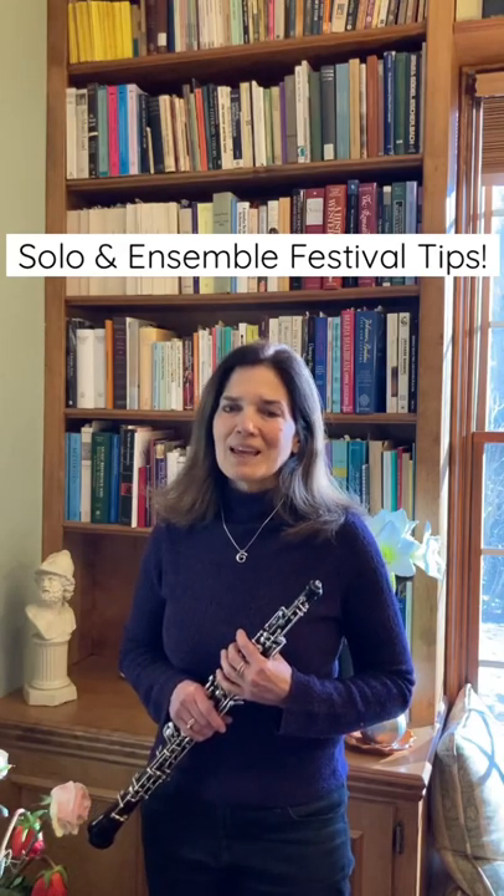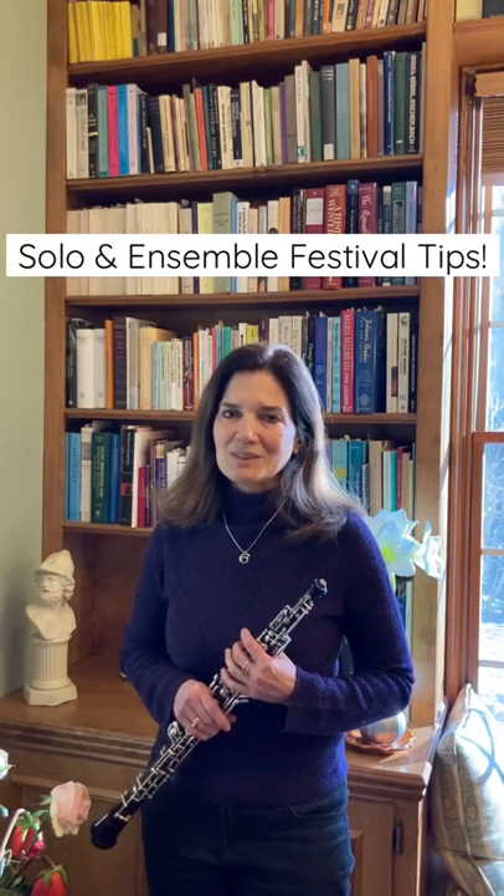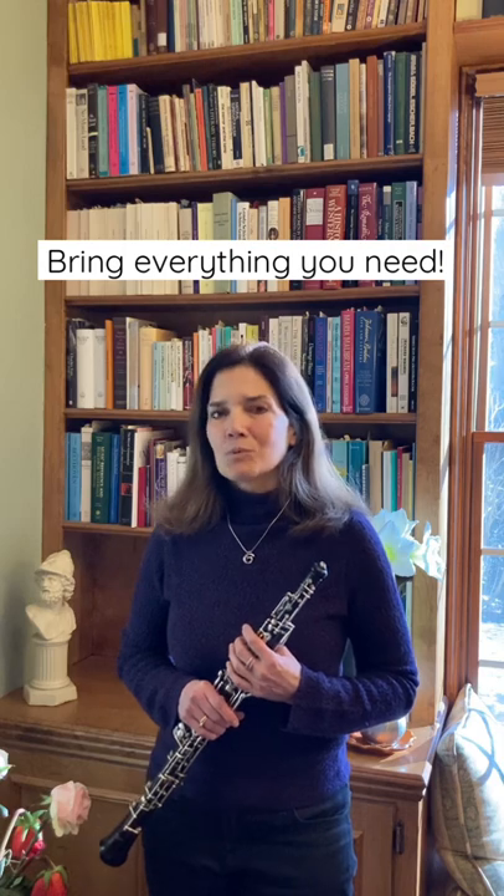I have some tips for everyone who's playing at solo and ensemble festival. Before you leave the house, make sure you have everything you need: your oboe, your reeds, your reed soaker, your music, and your judge's copy with all the measures numbered.